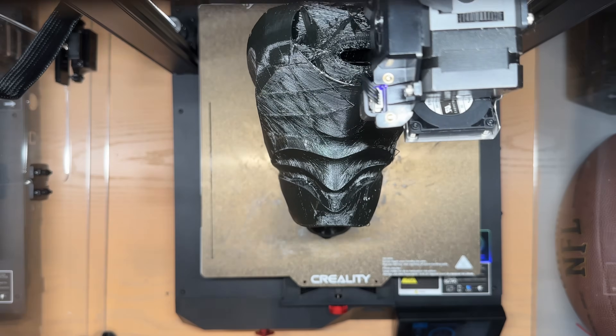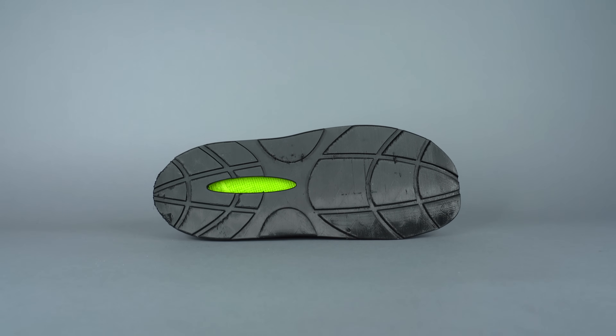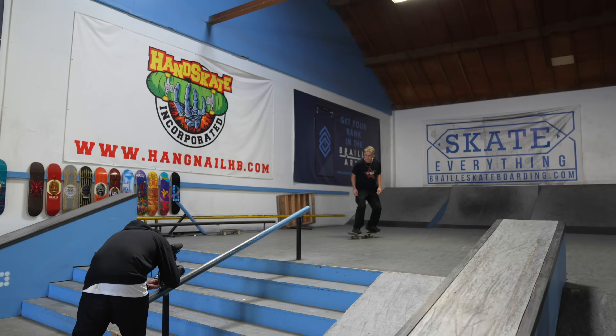So the first step is designing a pair of sneakers that are wearable and somewhat decent looking. And so I got sketching. My plan for this shoe is to create a clog style sneaker with a separate insole. All of the parts of the shoe have to be 3D printed to sort of fit within this challenge.